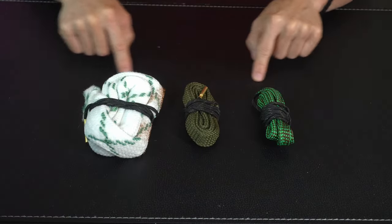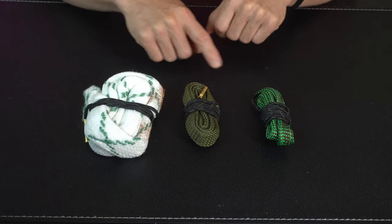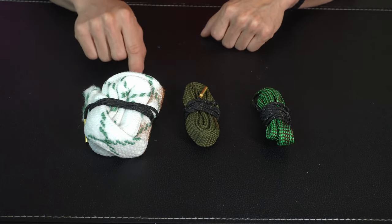So guys, this was the video about the 10 best gun cleaning kits. All the links are given in the description — do check them out. Thank you.